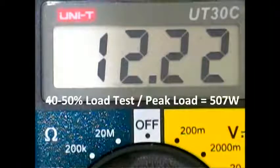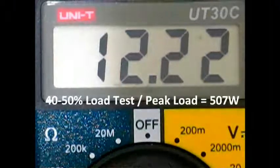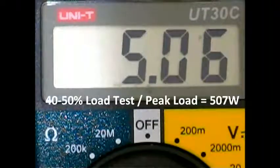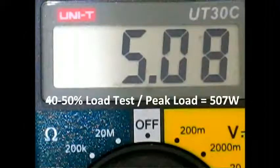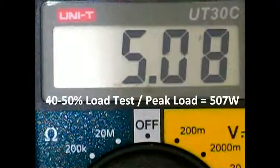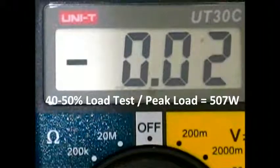I am running the OCCT 4.0 power supply test, and we are going to move to the 5 volts. Right now the maximum is still 507 watts. And now I am going to move the lead to the 3.3 volts, which is the orange wire in your power supply.